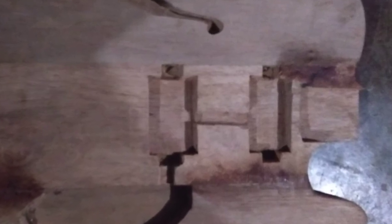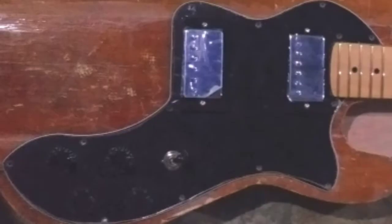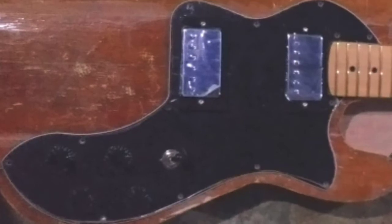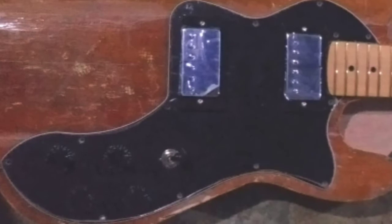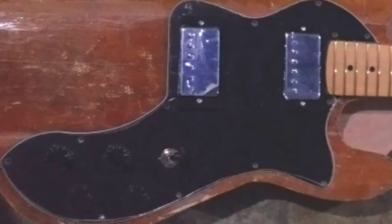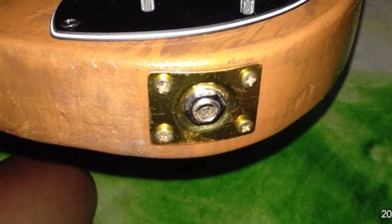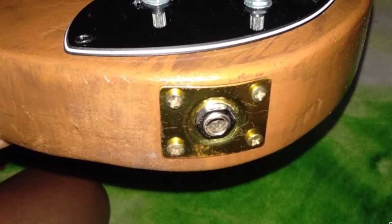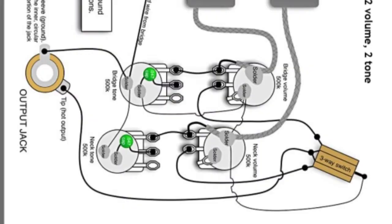Jika sudah selesai pada bagian bodi dan juga pewarnaannya, kamu pasang neck gitar ke bodi melalui belakang bodi dengan baut dan plat. Jika sudah terpasang neck gitar pada bodinya, selanjutnya pickguard yang sudah disatukan dengan pickup dan volume, kamu pasang menggunakan sekrup pada bodi gitar. Demikian juga untuk socket jack-nya, kamu pasangkan sesuai dengan skema wiring.